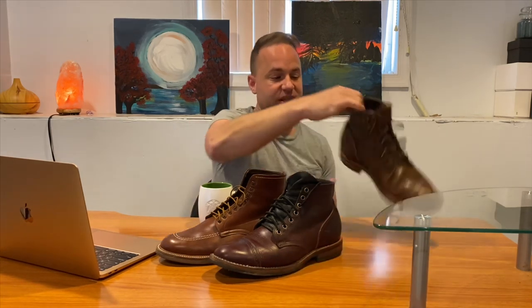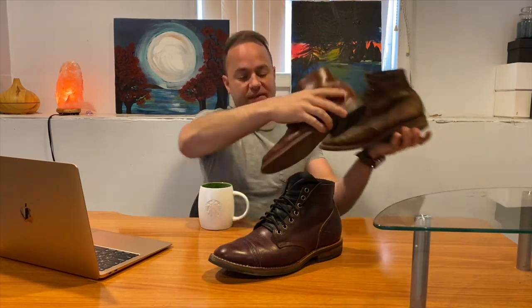A lot of the sizing advice depends on the angle you're coming from — what brand do you normally buy? A lot of guys are Red Wing aficionados and ask how to size in Truman from their Red Wing size. My angle has always been Alden. What adds volume to the Trumans, I think, are the structured toe and the bulbous heel. That heel is pretty bulbous compared to the Alden and Grant Stone heel, which are a little bit more narrow.